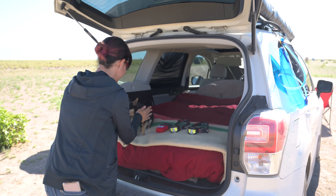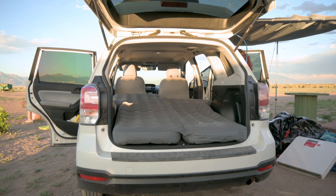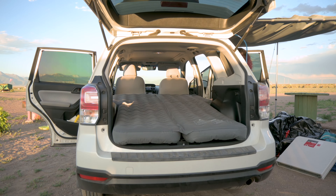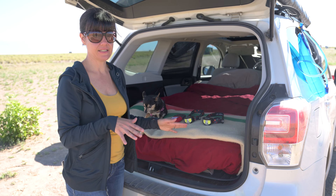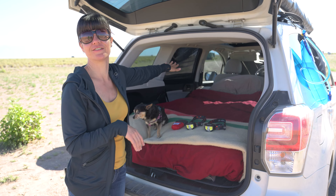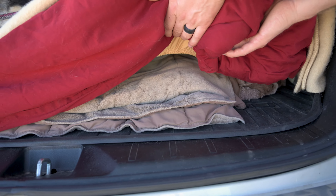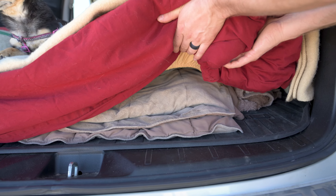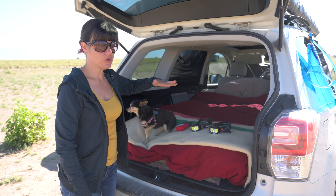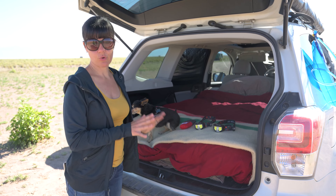Our mattress is the Luno Life 1.0 mattress — it's the original one. It is insulated and it is dog-proof, meaning it's a little sturdier for your dogs to walk around. Underneath the mattress, we add extra blankets and towels for a little bit more leveling, because the car slants slightly down — it's just more comfortable.